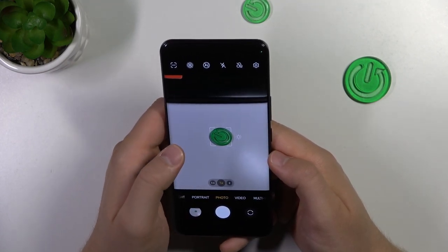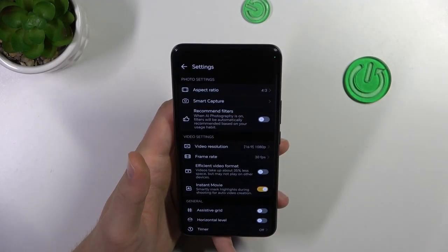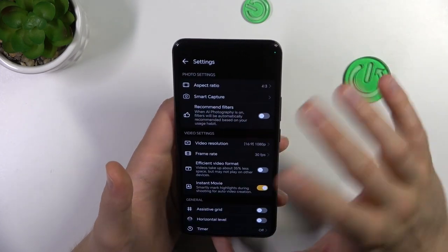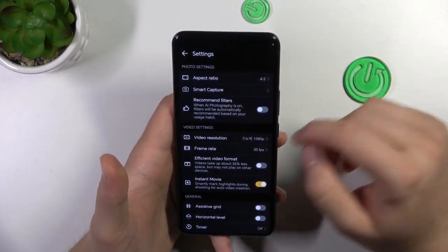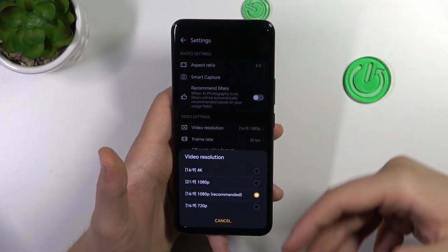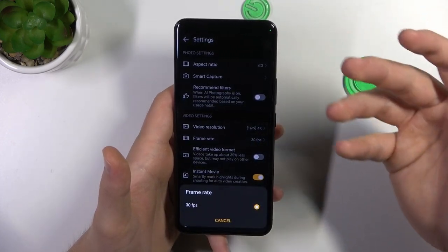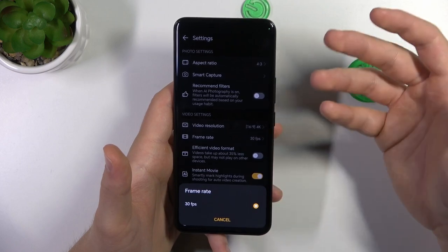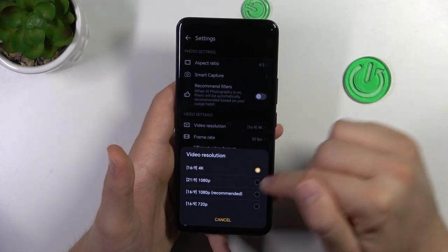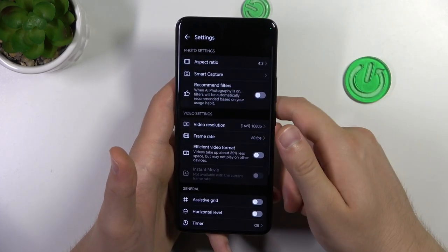Another tip is about the options from the settings. You have to open the settings, and I can recommend you to go to the video settings where you can increase the resolution of your videos. I recommend going for 4K and you will get basically better quality videos. But if you want to record videos at 60 frames per second, you have to go for this downgrade — this one — and here we can switch to 60 frames per second.